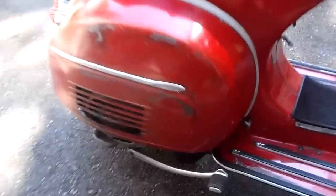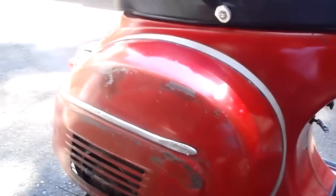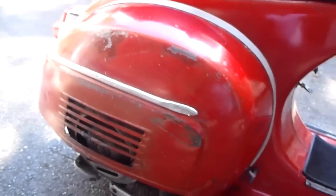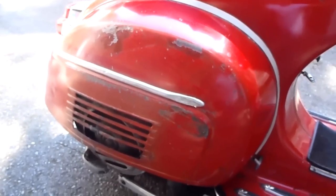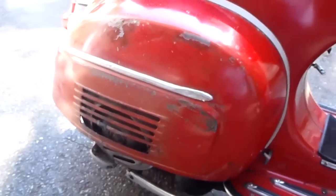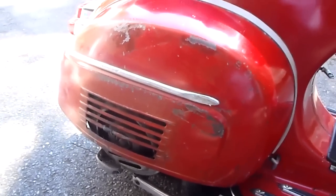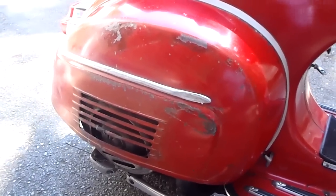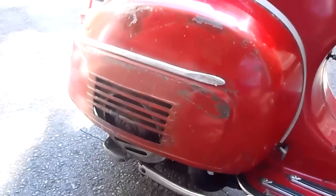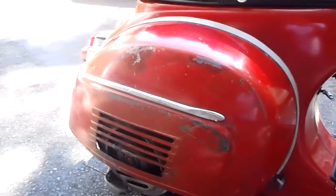Just bring it around here, you can hear it run. Give it a little throttle. Comes back down to an idle. You can hear a little bit of hesitation in there — that'll go away when it's fully warmed up. It's pretty cold still.